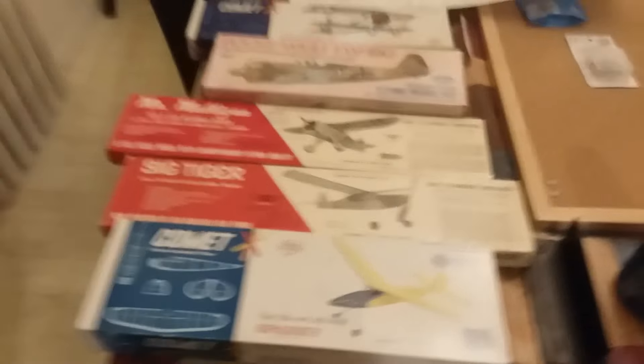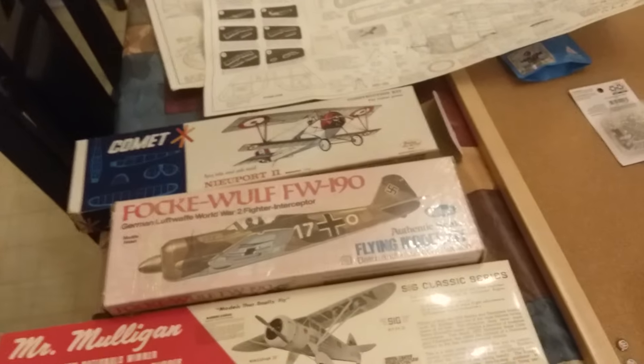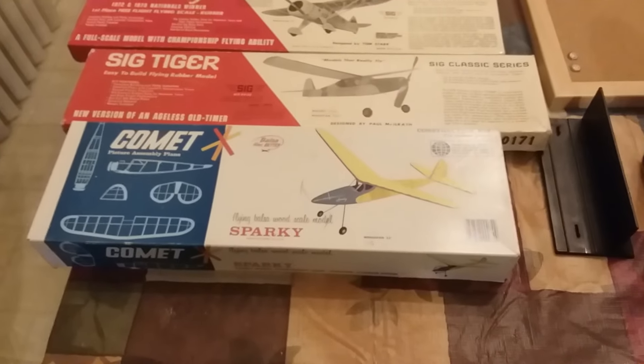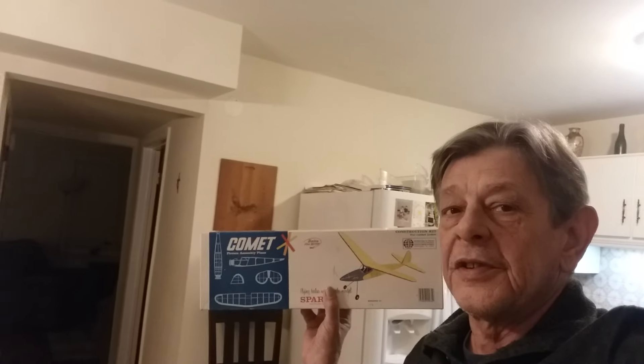This one's going to be first, that one second, and the others will be third, fourth, and fifth — that's probably the order I'll build them in. I'm gathering up all the vital supplies: stick pins, a board, and I'm just about ready to go. What's really cool is that Comet has been out of business for almost 30 years, and this kit is probably 20 years older than that — so this kit has traveled across decades to get here.